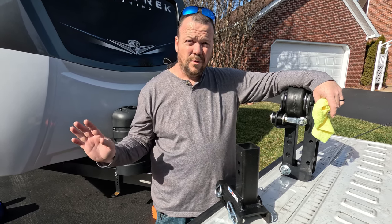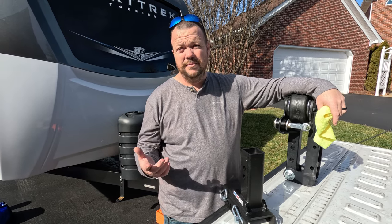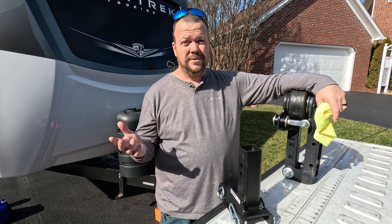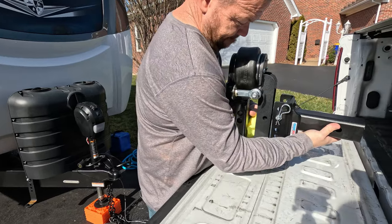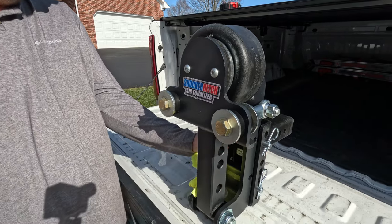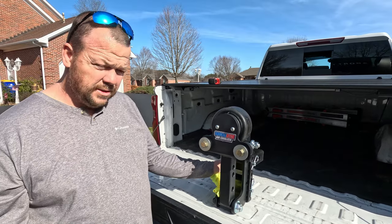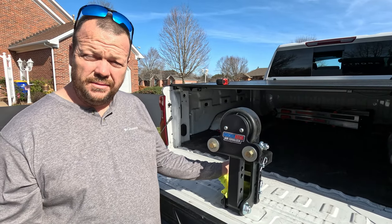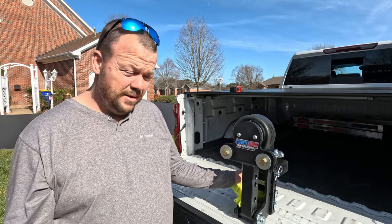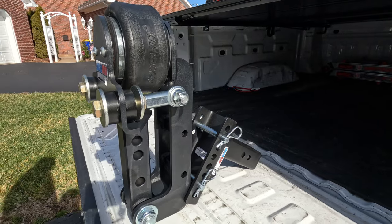Thinking this will stiffen things up, take some slop out, and give me a better towing experience. Had I seen this before I bought my travel trailer, I would have ordered their whole Shocker torsion hitch from the get-go, but I didn't know about it. We just did like most of you probably have and took whatever the dealer sold us. We had an air hitch on our Cedar Creek fifth wheel and I always thought it helped with chucking going over the road.